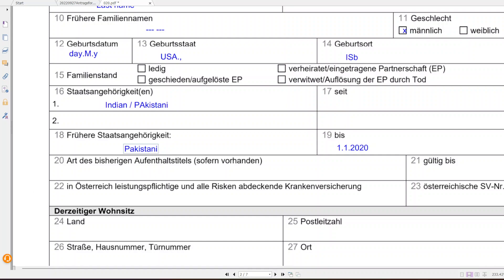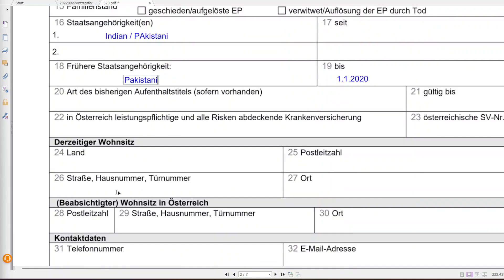Step 20 asks whether you had any previous residence permit in Austria — if yes, write it down along with the expiry date. If you have health insurance in Austria, write the provider and the eight-digit health insurance number in the corresponding fields.